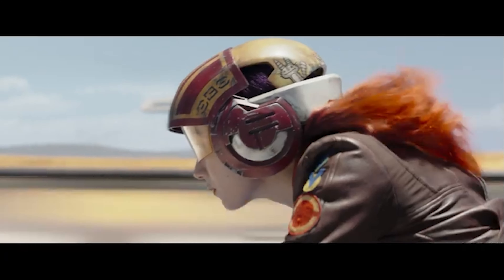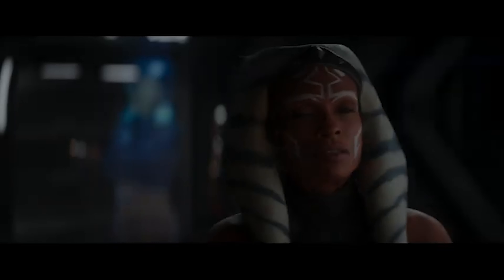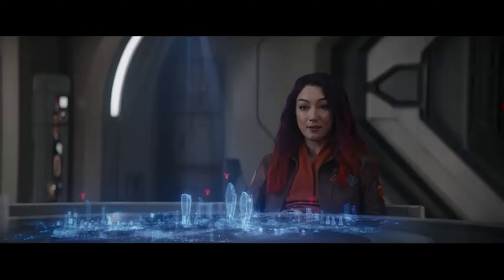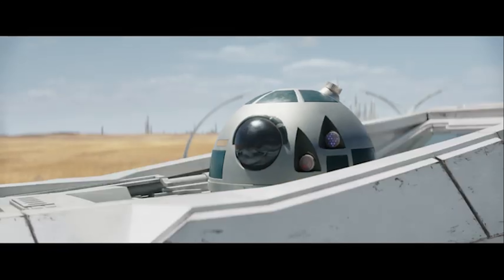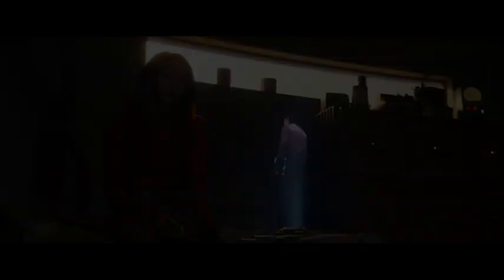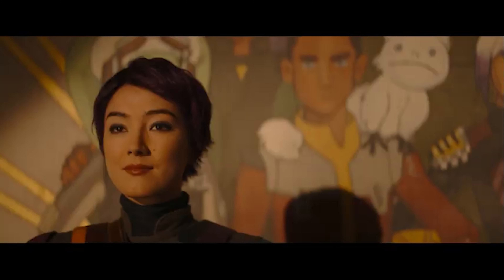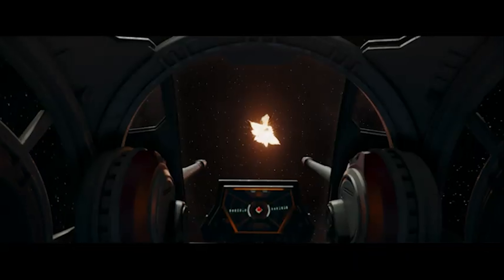That means the Force can not only be used in galaxy prime — the main galaxy, the OG galaxy, whatever you want to call it — it's everywhere. That makes sense because the Force is in all living things, as Yoda said. But not only are they able to use the Force in that galaxy, the statues of the Ones — the Gods of Mortis — are there too. That means the Force isn't just present on Peridea, it's also prevalent — it goes hard on this planet, it's strong.